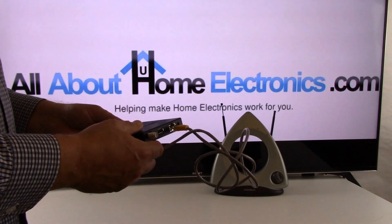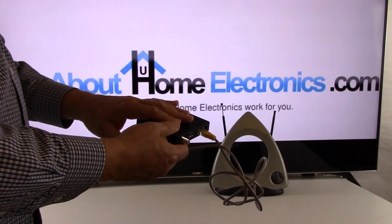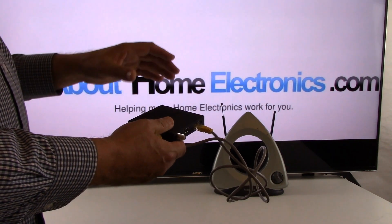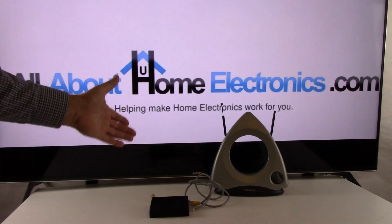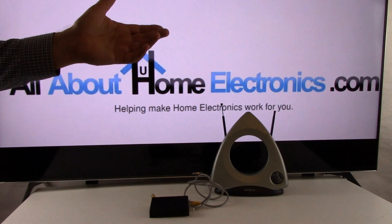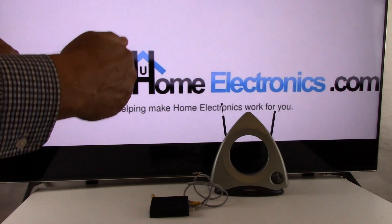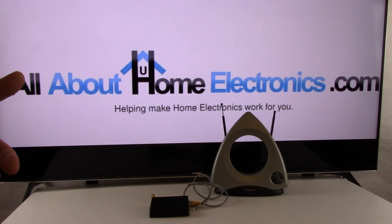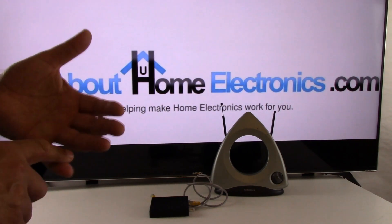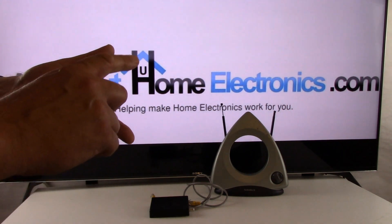Once the signal reaches your router it will go throughout your house or office via Wi-Fi, but in order to view the content from this external tuner on a given TV you have to download the app onto the TV. This raises the question: what if your TV doesn't allow you to add apps? Many televisions today don't allow you to add apps to your current selection. In that case, you need to add a streaming device such as Apple TV, Roku, any Google product, or Amazon Fire.